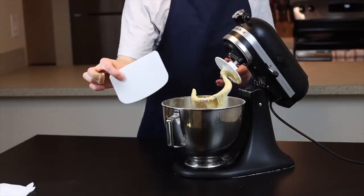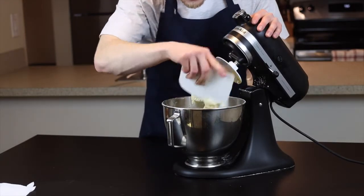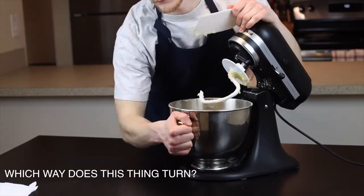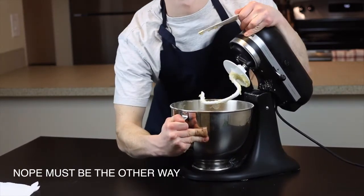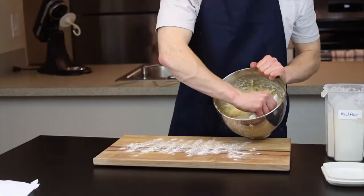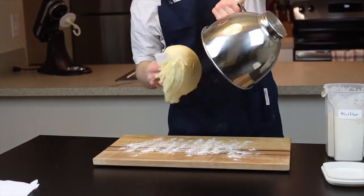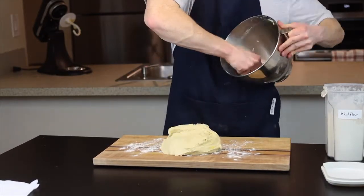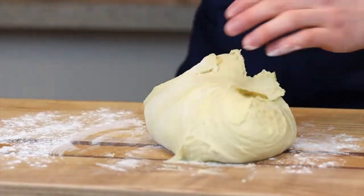One tool that makes a huge difference here — and I'd argue is essential if you make a lot of dough — is a flexible bench scraper. I'll link the one I use in the description, but really any flexible plastic one will work. Remove the dough from the stand mixer bowl onto a lightly floured surface, and using the bench scraper you're able to get pretty much every last bit of dough out of the bowl. Try to shape the dough into a ball as best you can.